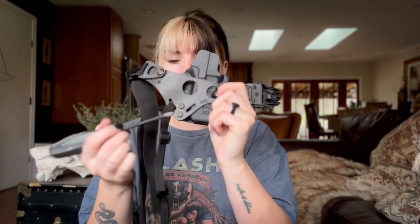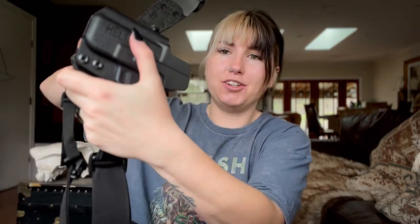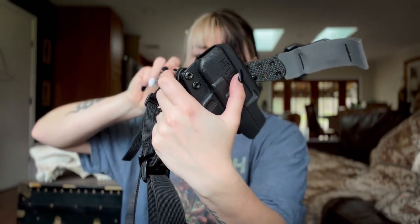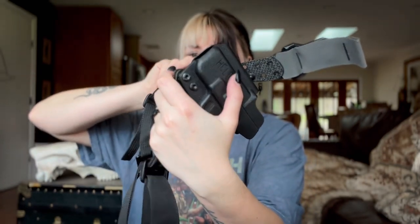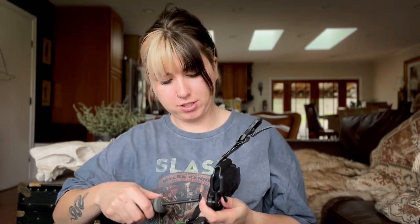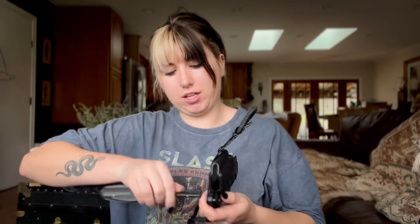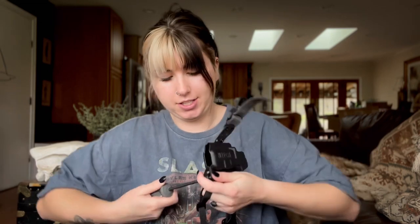All we do is unscrew the two screws right here. It can get kind of annoying because the two screws just kind of twist and turn without actually doing anything, so you have to apply a lot of pressure to the back and unscrew it that way. Your thumb's going to hurt after this — apply a lot of pressure to this back piece.